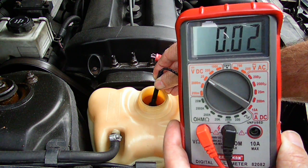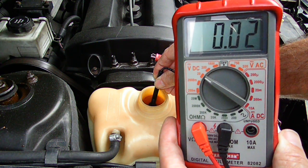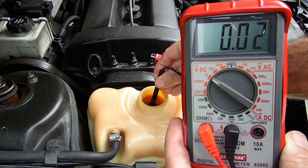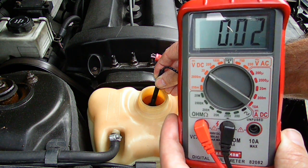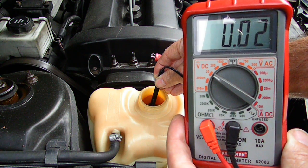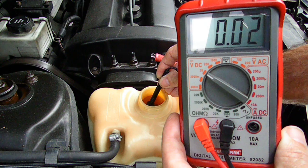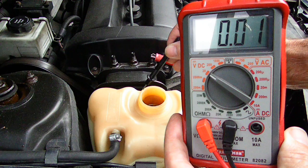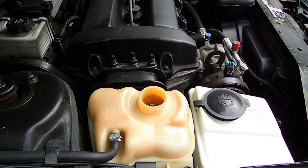Now if the coolant reads anywhere from 0.01 to 0.05, the coolant is good. Now if it reads 0.07 and above, you need to change the coolant. And that's all there is to checking the pH level in your automotive coolant.